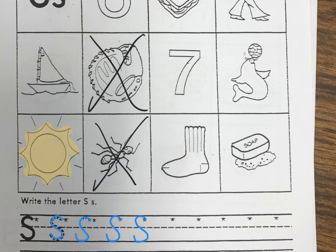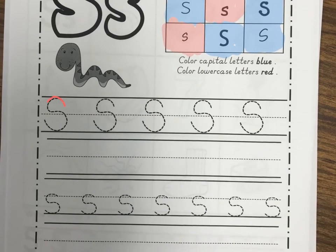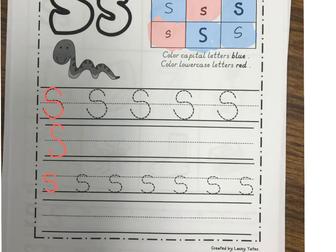Then go to the back page — flip it over. And it's just like the one we did earlier: we're going to color the capital letters blue and the lowercase letters red. Capital means big, so find the bigger S's and color those blue. The smaller lowercase ones will be red. Then take your pencil and practice writing capital S's — trace them and then write your own line. Lowercase on the bottom and uppercase on the top. If you're doing this from home, make sure you take a picture of your papers — both sides — and send it to your teacher on Seesaw.